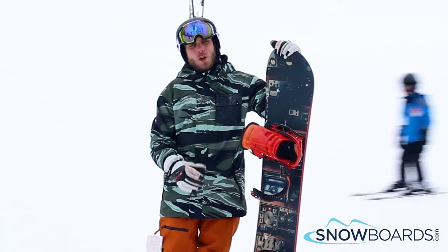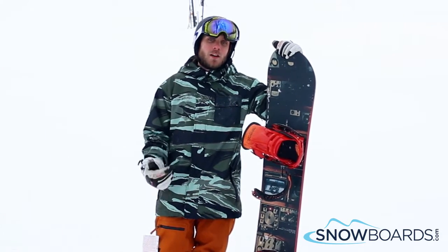Not the best carving board, but that's not really the customer it's meant for. Like I said, 4 out of 5.